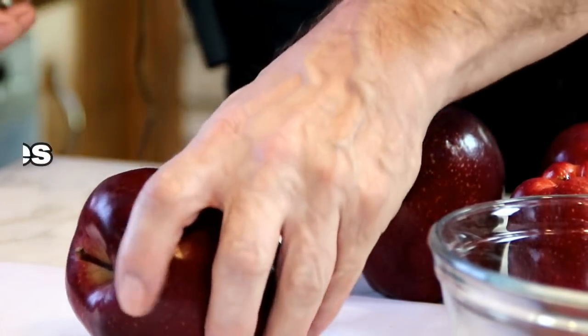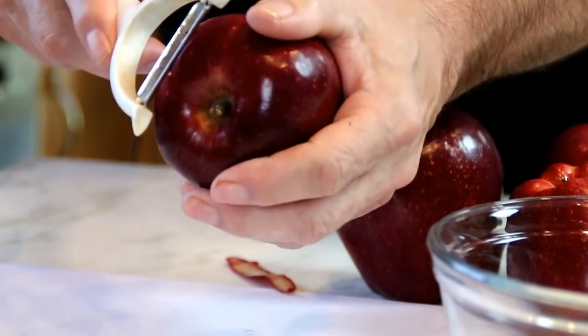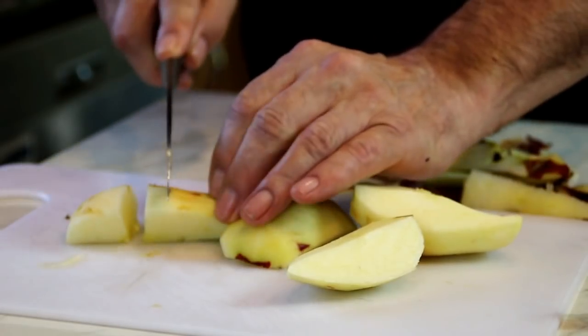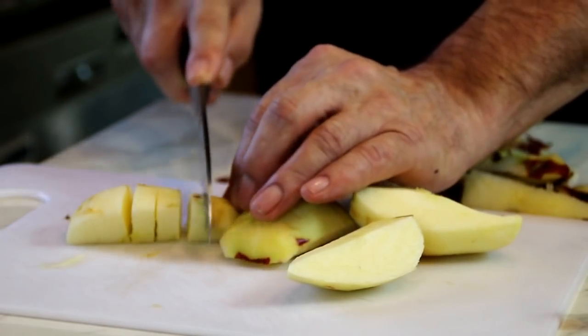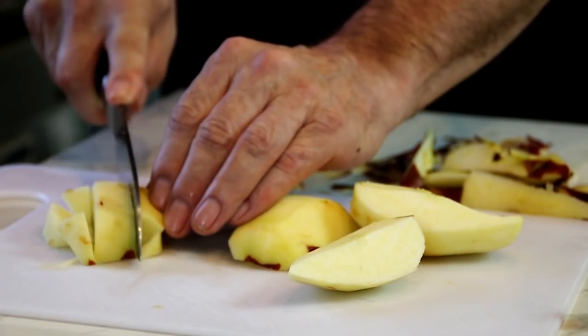I'm going to kick things off here by peeling up my apples. I'm just using red apples, but you can use Granny Smith, Golden Delicious, Honeycrisp, whatever you like. I've just removed the cores here, and I'm just going to kind of cube this up.